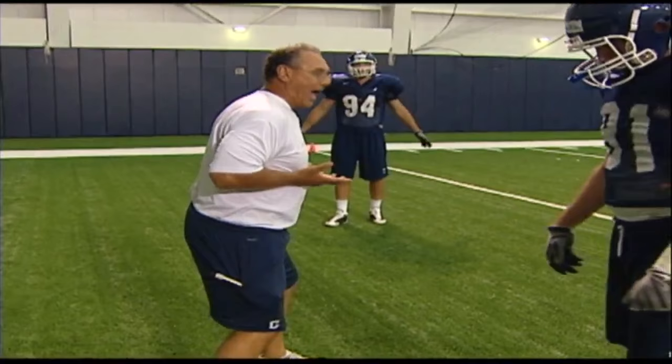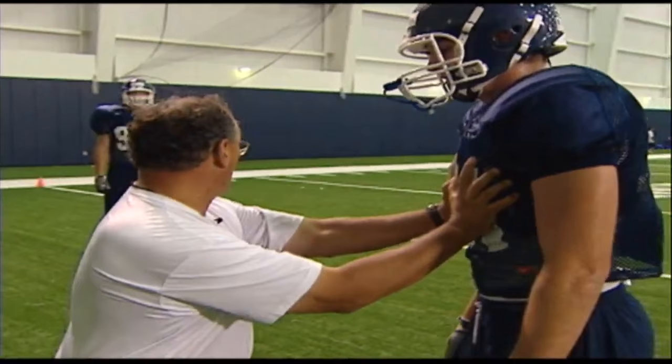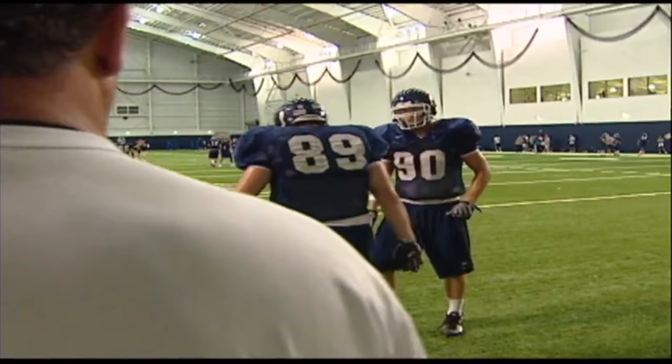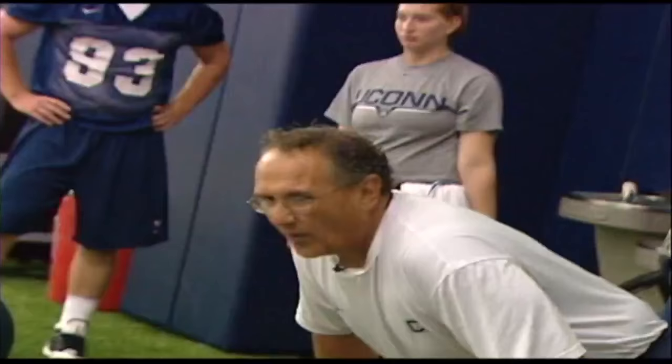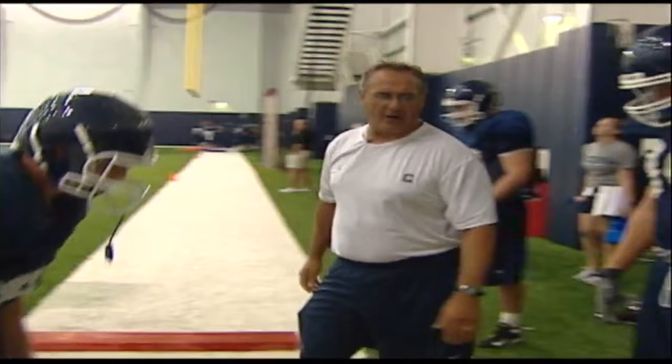We coach tight ends just like we coach our linemen. They're in the chutes. They're on the boards. They've got to develop an excellent run technique. If I see numbers coming at me, he's going to bull rush me. Now I get a two-handed punch, sit my tail down, and fight. Footwork is very important — the first step, the second step, hand placement. We've got to get the hands inside. Look where your hands are — you're out here. Snap them in there, get them in on that chest plate.